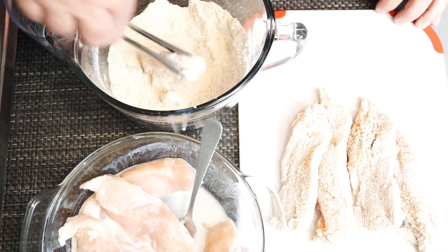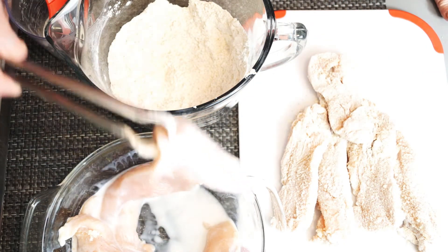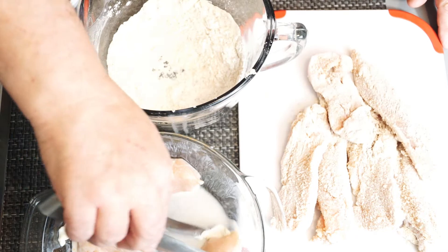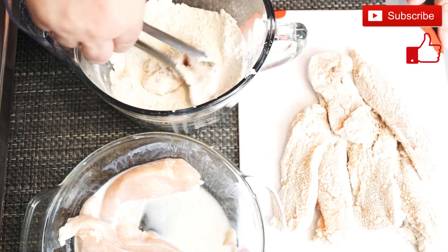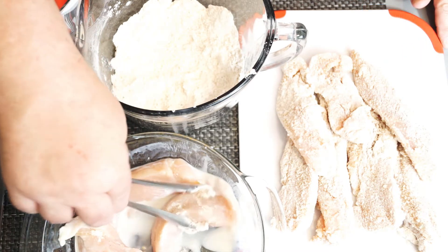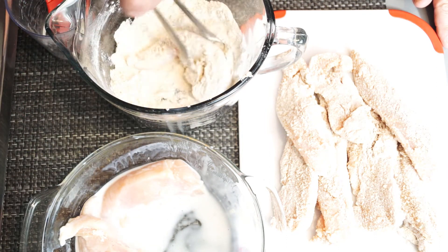Just a reminder: whatever utensils you use to mix up the chicken before it hits the pan need to either be washed or replaced with new ones. You don't want to cross-contaminate your food by using something to flour your chicken and then use that same thing to pull a done piece of chicken out of the pan — you will contaminate it and might make someone sick. So in between, I actually washed my utensils and came back and used them fresh. There's no way I want to make anyone sick with anything I'm cooking.